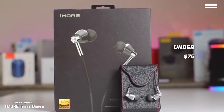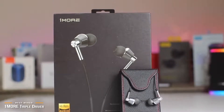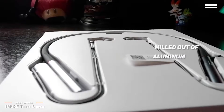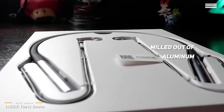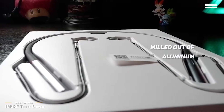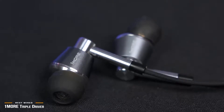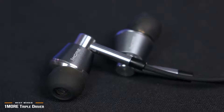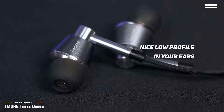The OneMore Triple Driver in-ear headphones feature a handsome design that is subtle, yet stands out when you get your hands on them. The earbuds themselves are milled out of aluminum and feature a rose gold color, which is the actual color of gold mixed with copper. The earbuds are angled and offer a nice fit in the ear. They don't sit completely flush and stick out very little, maintaining a nice low profile in your ears.